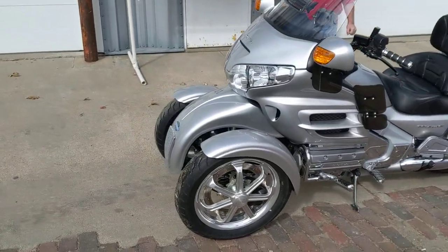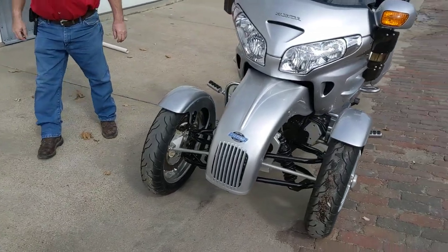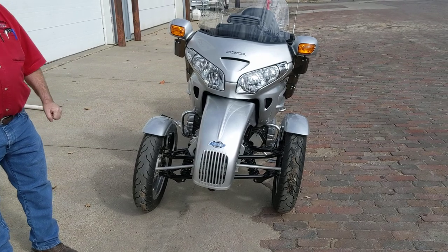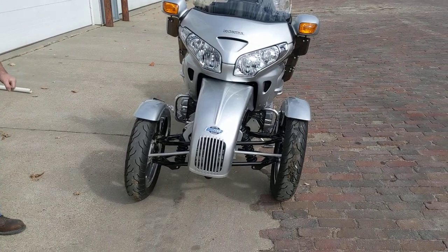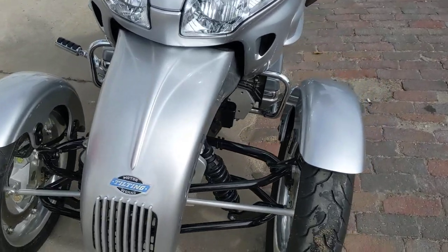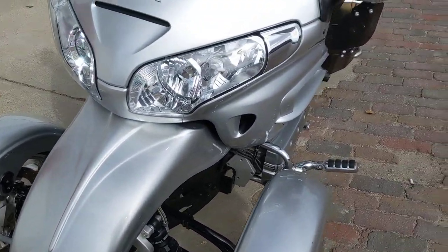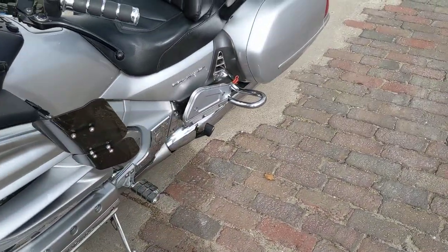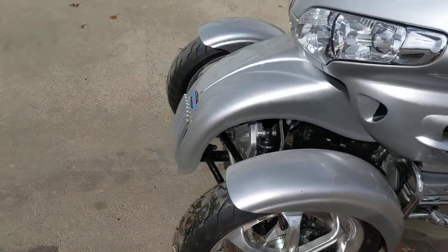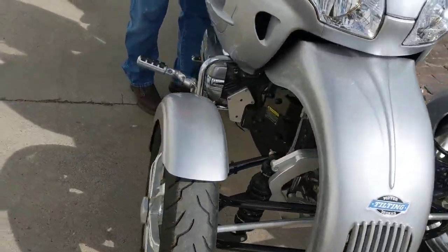An older gentleman traded it off for a different unit here with us. This trike kit has not been on her that long. Like I said, it's the Motor Works tilting unit. A lot of neat features about it — I'm not going to go into it real deep here. Front wheel independent suspension, tilting. I'm going to fire the bike up and show you the tilting part of it. There's a switch up here on the turn — let me turn that radio down for you. Radio is nice, speakers are good.